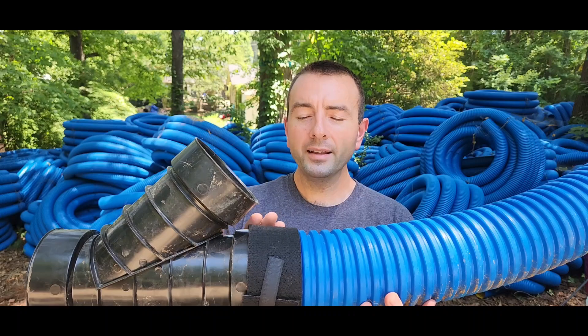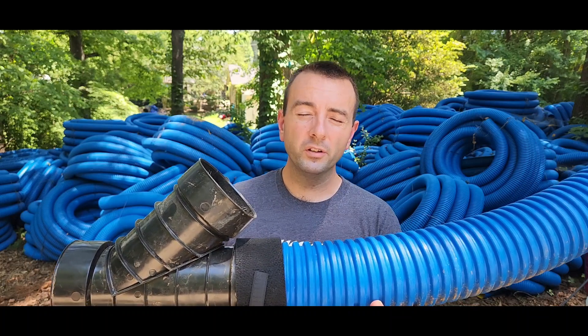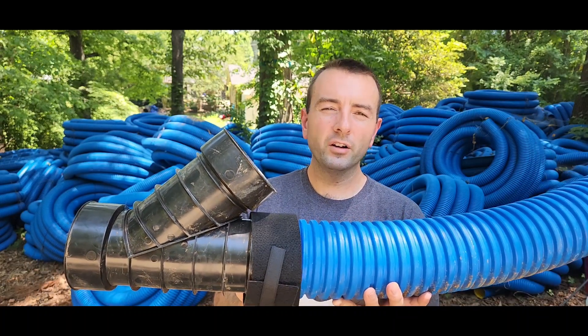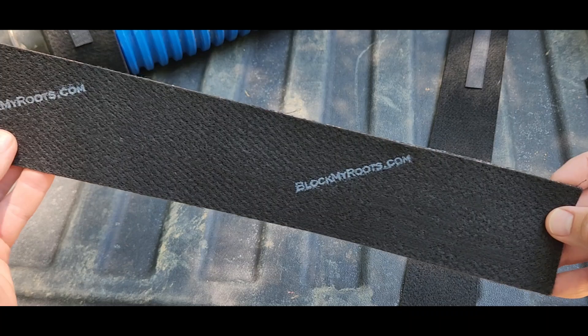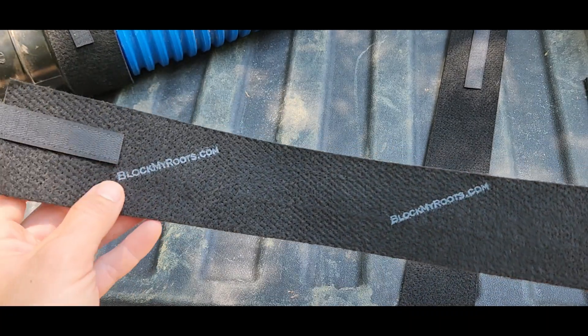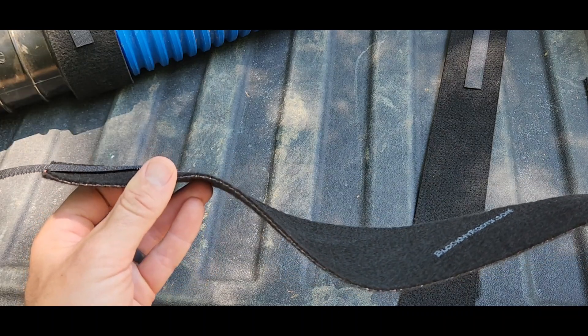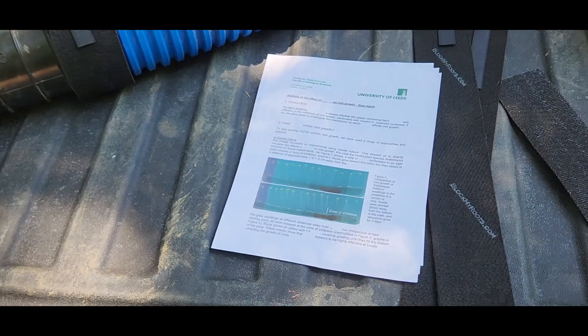That's how Block My Roots blocks roots in your system — and it does it forever. It's a small investment for your drain system to last many years and stop roots from destroying it. Once roots get into your system and fill it up, you're putting in a brand new system — it's pretty much impossible to recover a drain system once it's been completely taken over by roots. Go to BlockMyRoots.com to get your root blockers today. You want your system to last forever, and you don't want to have to redo it just because you didn't use Block My Roots.